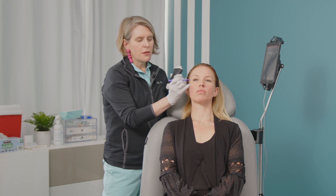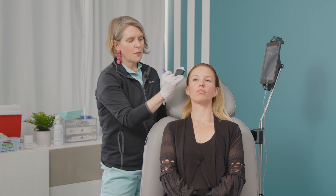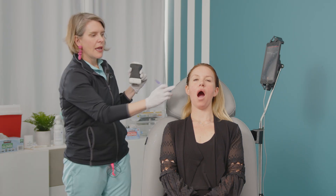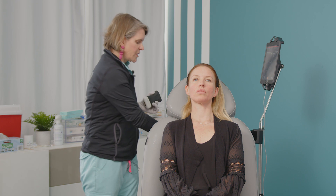We always start with where we want to put the filler. So Nikki, I'm going to have you open your mouth. This is how I find what I call temple pool — this is how I find the bottom of the pool. I find the deepest recess and I put a little dot there to use as a point of reference. You can close your jaw. And that is where I'm going to be focusing my bolus.